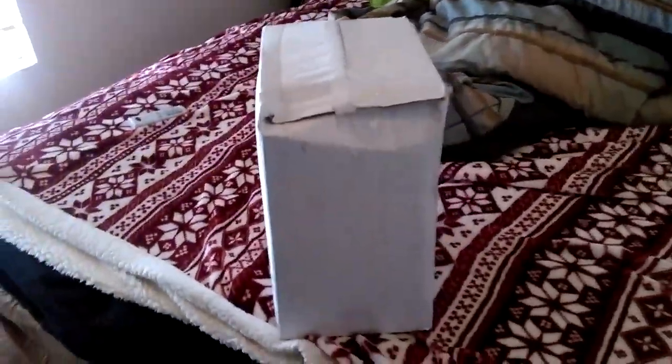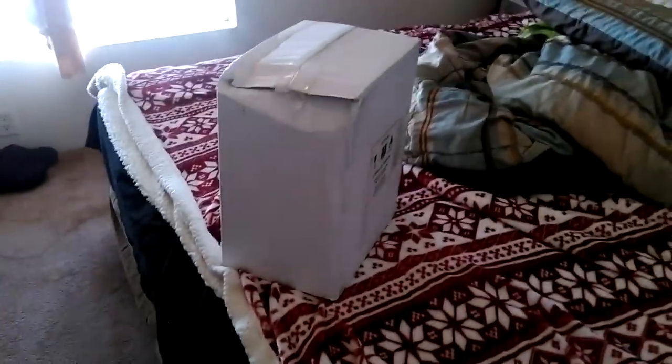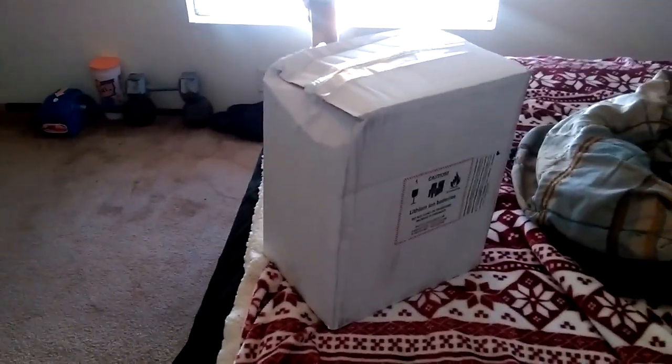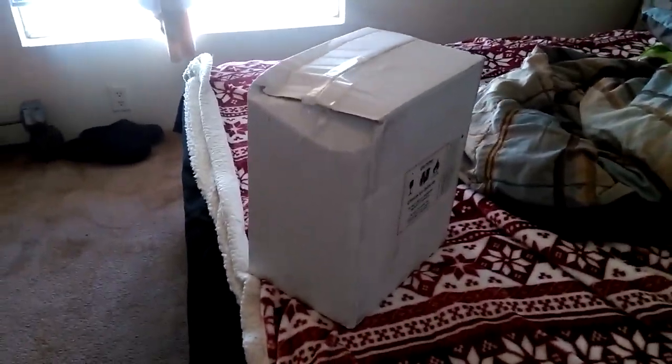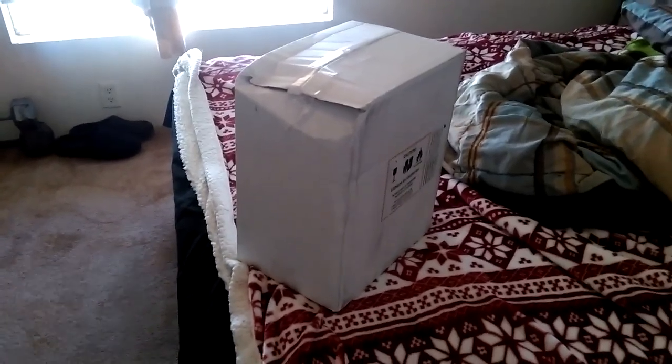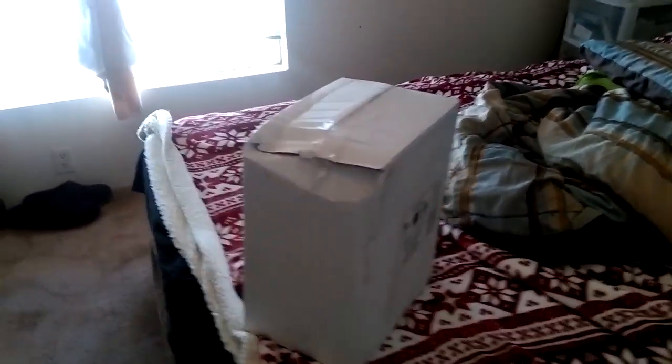Hello YouTube, this is Dan the Man with another video. As you can see, I got this box — I've been waiting for it for roughly about a week. It arrived about 15-20 minutes ago. It's my new Canon camera, it's a Rebel T5.